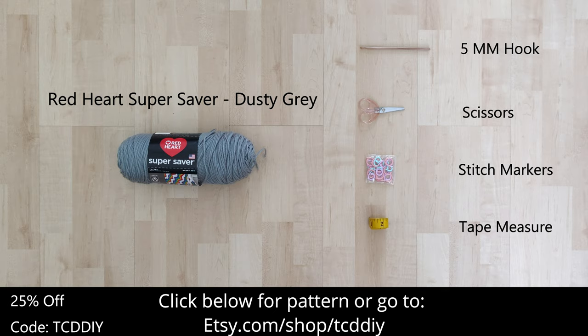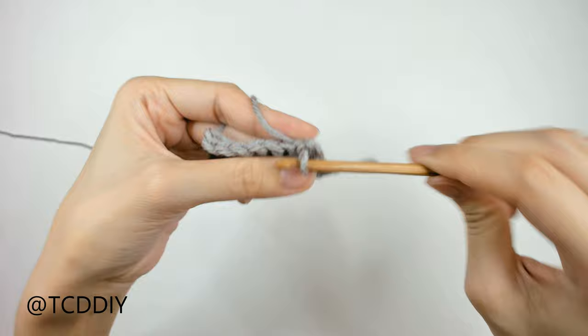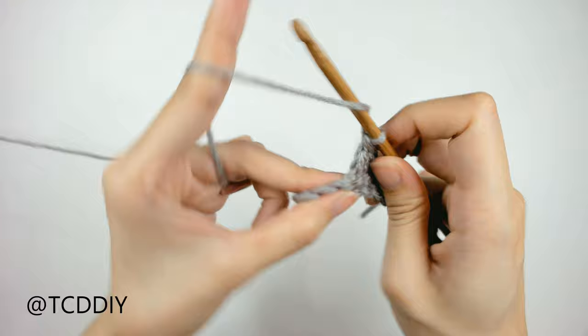We're using 5 stitches for this project, and they will be as follows: chain, slip stitch, single crochet, half double crochet, double crochet, and treble crochet.